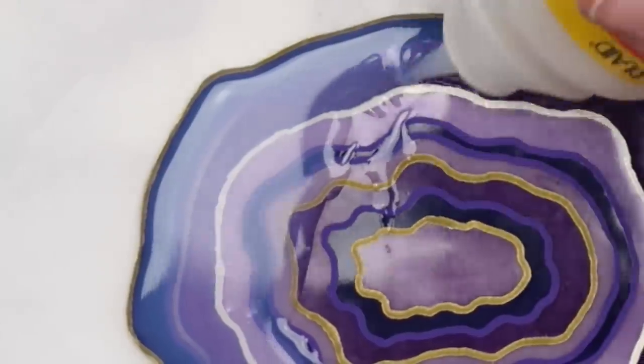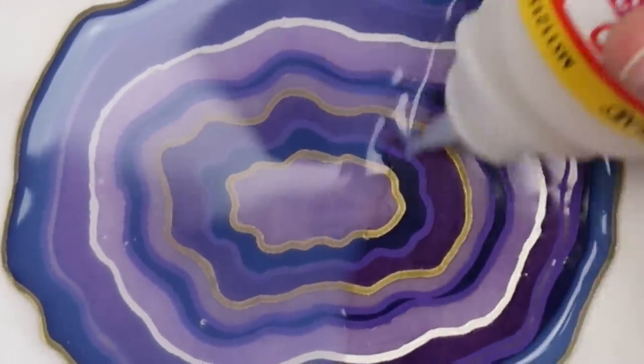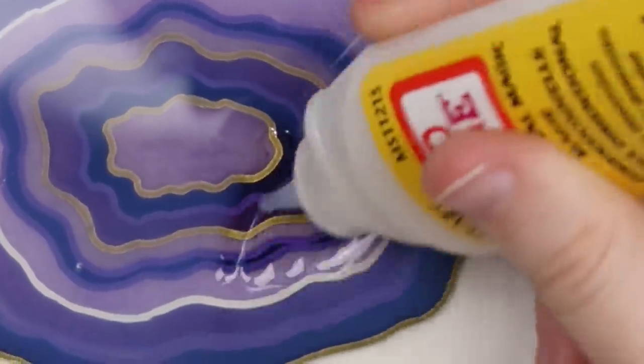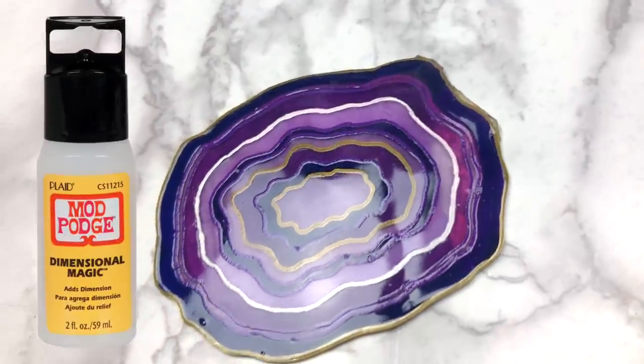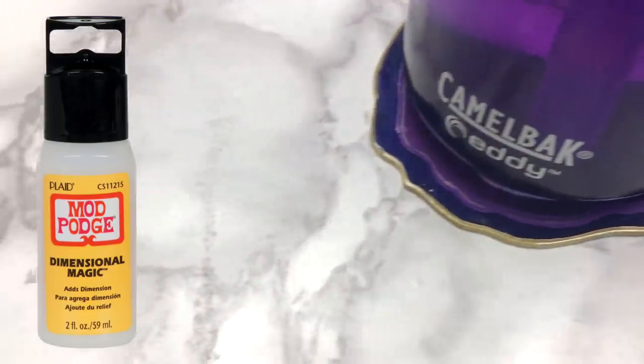I definitely recommend Mod Podge dimensional magic if you like making jewelry, pins, magnets, or anything small like that. This is more for sealing things though, so if you have a larger project in mind, resin might be the way to go. But if you're like me and you don't do a ton of projects that would really need resin, Mod Podge dimensional magic is a lot easier to use and you don't have to deal with the resin smell.